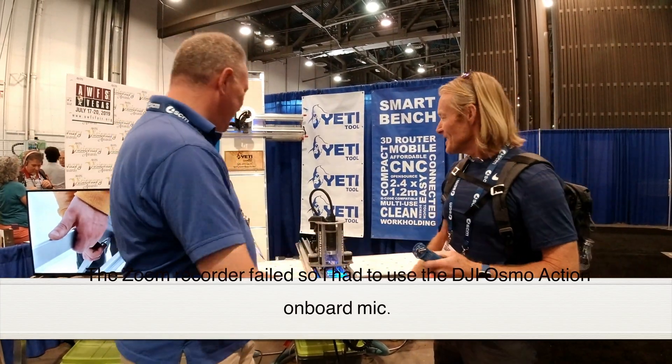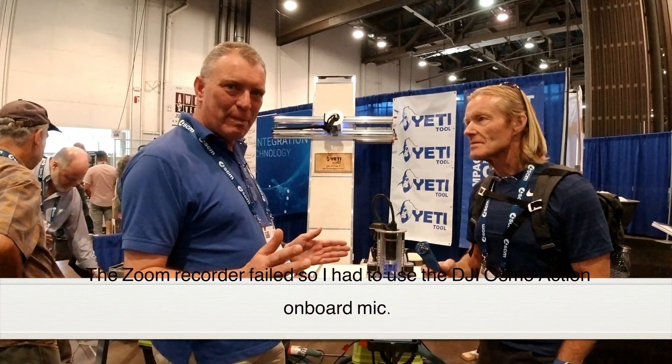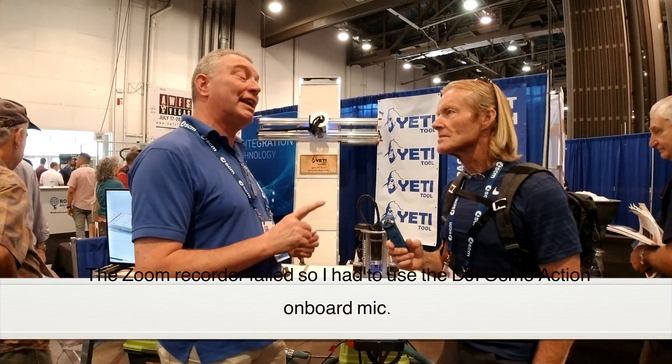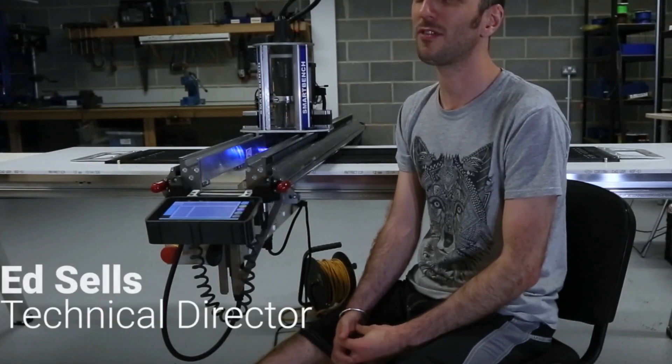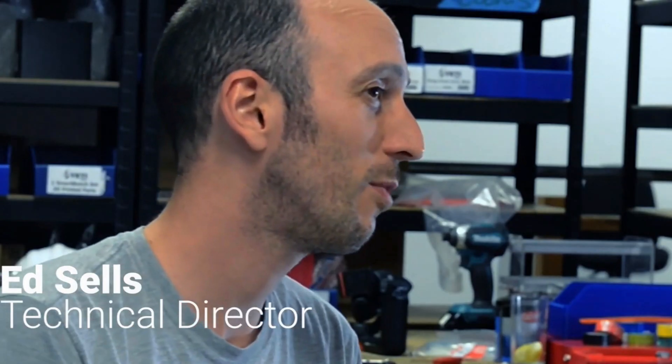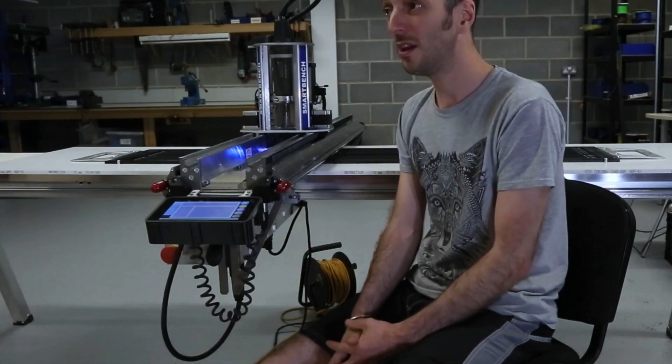It's a 4x8, large format, portable, and storable CNC router. We started the Yeti tool because of a genuine need. We wanted a large format CNC router that we could put away and get out at any time and that didn't cost the earth — and we couldn't find one. So we designed one.